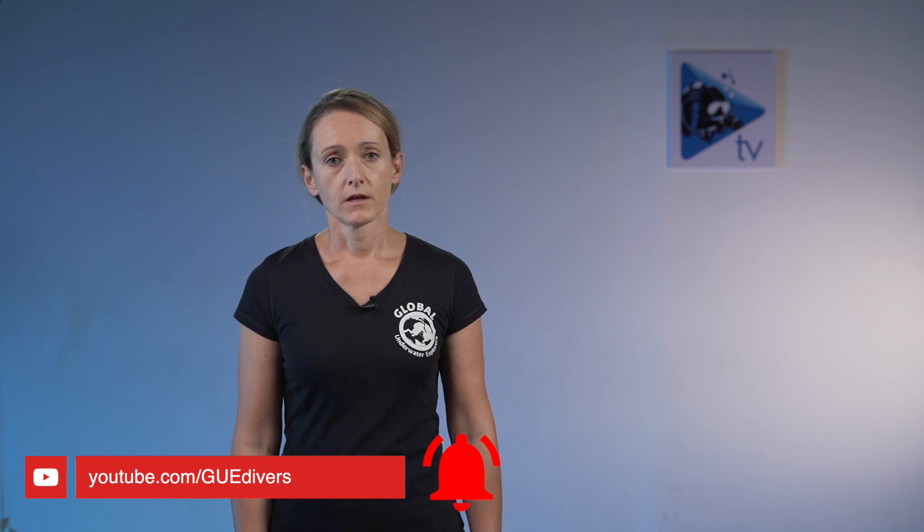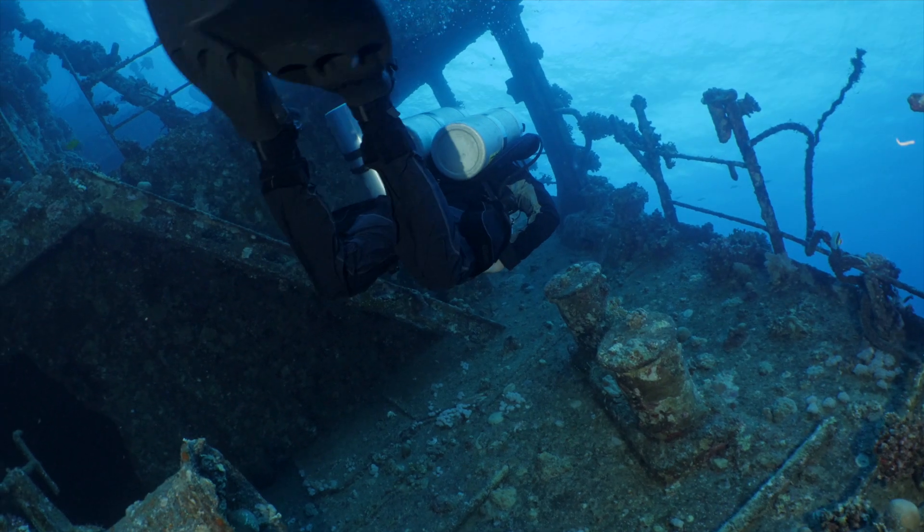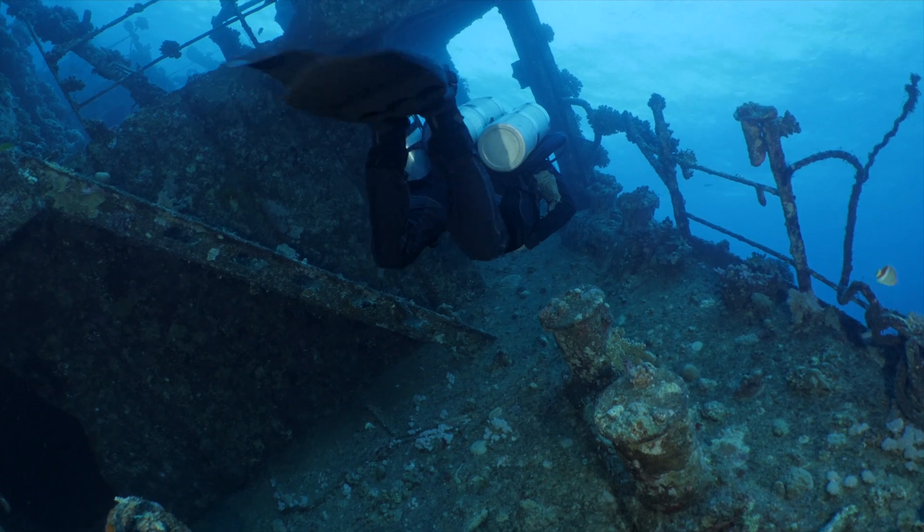I'd like to start with the story of when I personally decided something was wrong with my favorite fins. For a very long time my favorite fins were the Avanti Quattros, which are Mares fins, and for a very long time I thought they were the best fins we could ever have. But there was one dive I did in Egypt at Abu Nuhas, which is a very nice reef where you can find four wrecks in the same area.